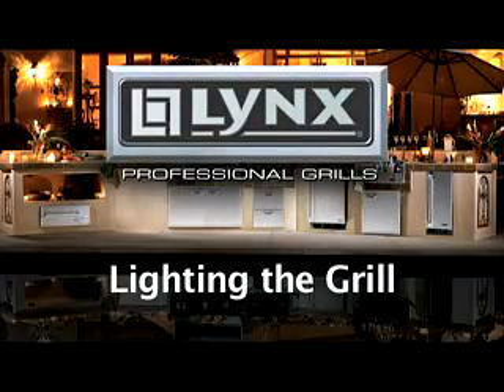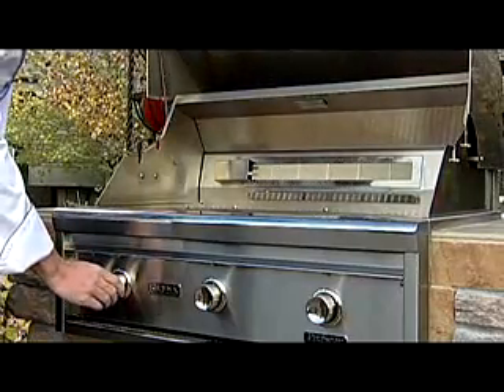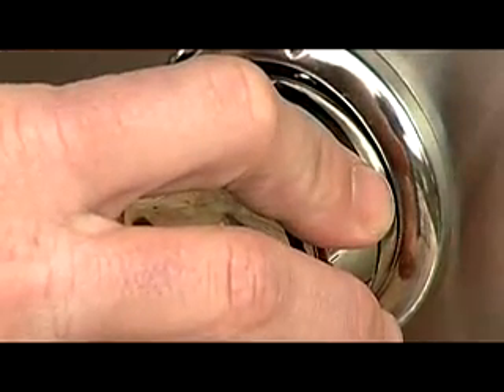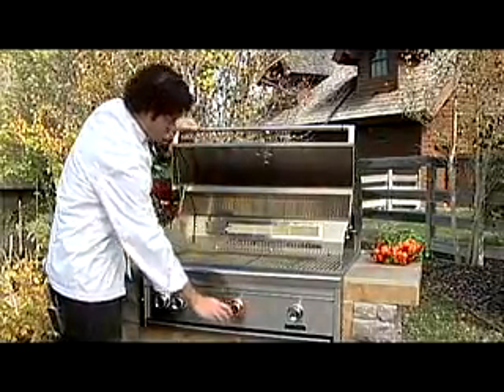Lighting the grill. Make sure all control knobs are turned to the off position. Open the grill hood completely before lighting. Push in and turn the burner knob to the light position. Hold the knob in for five seconds while in the light position. Always keep your face and body as far away from the grill as possible when lighting.